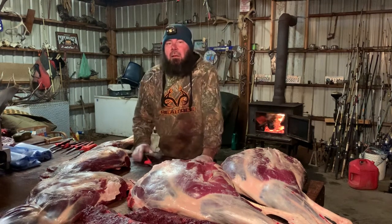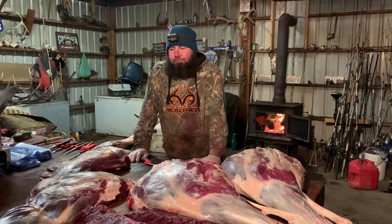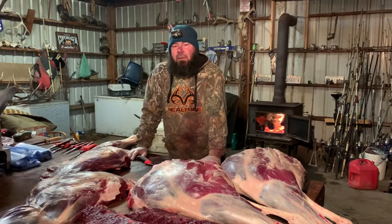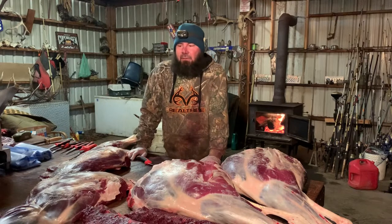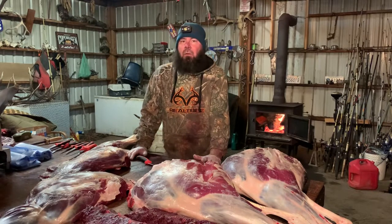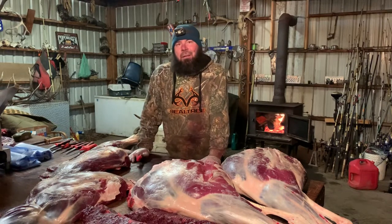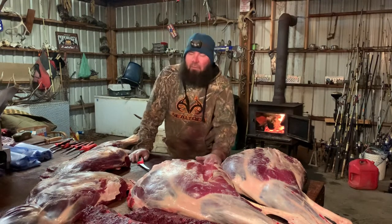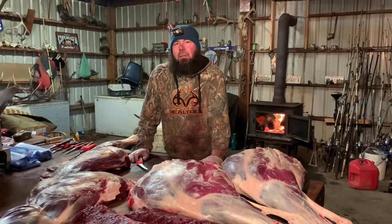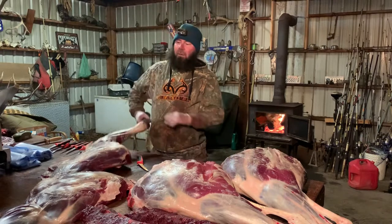I've been getting asked frequently about how come I'm only cutting a hind quarter. People want me to show how to do stuff all together. So here we are - I've already taken all the quarters out, the back straps, and the tenderloins are in a bag. Tonight I'm going to show everybody how to debone their whole elk from the quarters, and then I'll get into the gutless method.